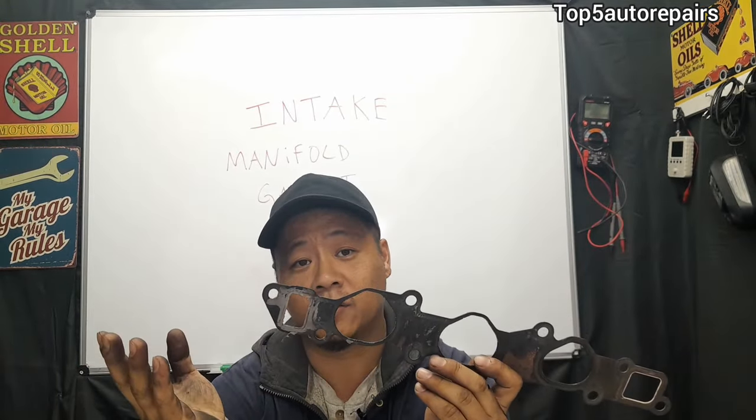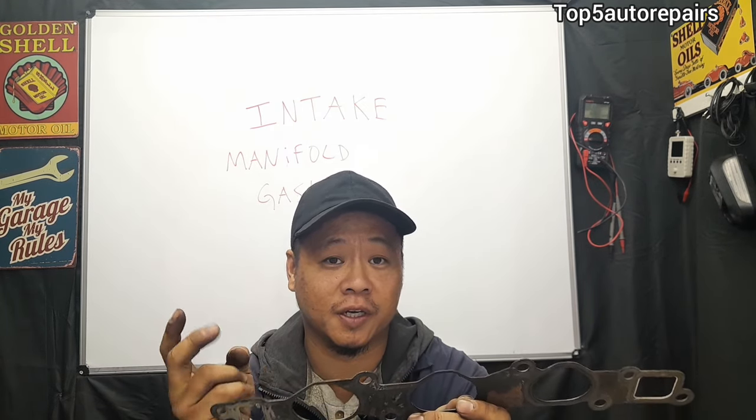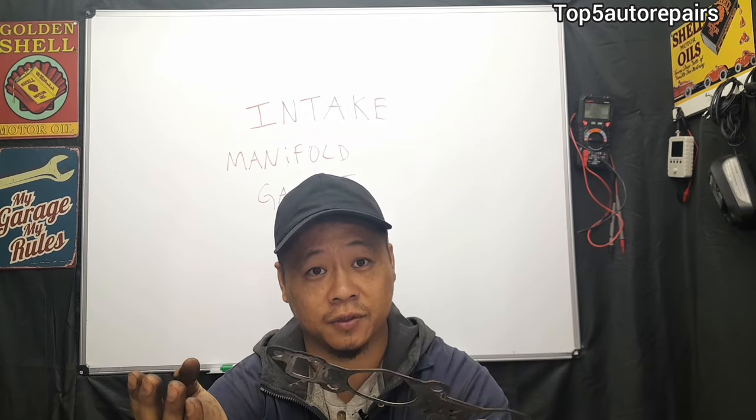The quickest way to check for a bad intake manifold gasket: number one, listen for a hissing noise. Number two, if you spot the hissing noise, you can spray carburetor cleaner around the intake manifold gasket area, and if you hear your RPM increase, then you've found your issue.